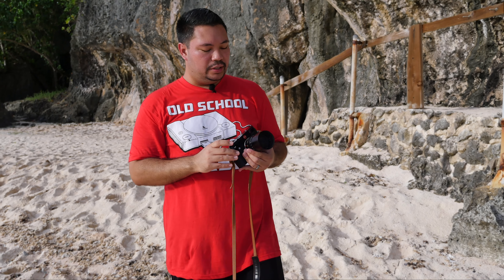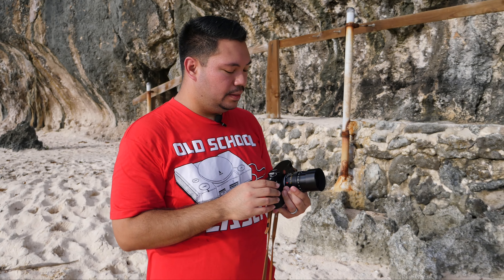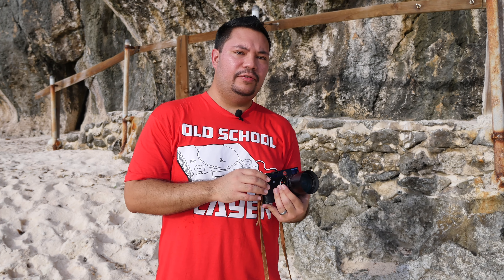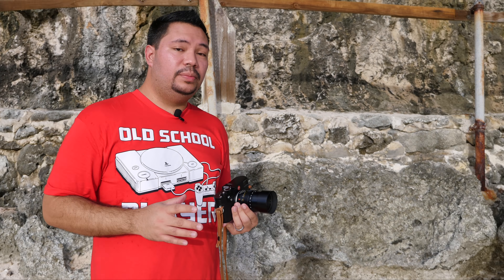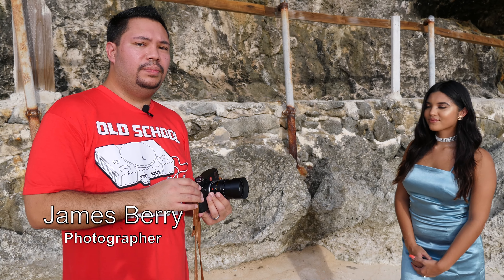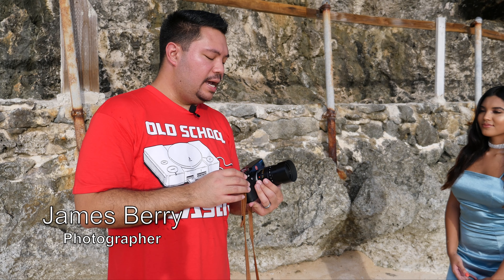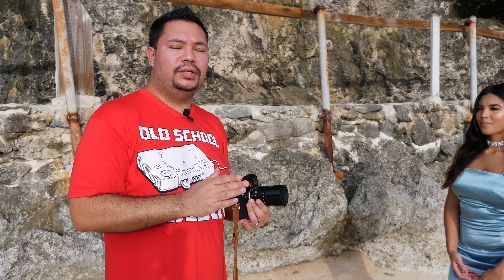Hey everyone, I want to talk to you guys about the Leica Summicron F2. I've always wanted this lens for a long time and I finally was able to get my hands on it at a very good price. I'm expecting this lens to be very sharp wide open from what I've been reading, and I'm expecting the bokeh — the blurred background — to be very creamy and smooth.